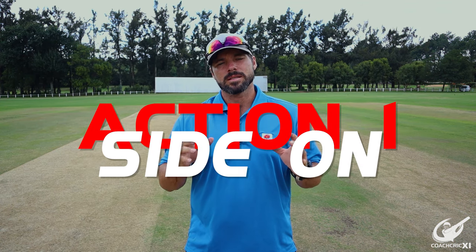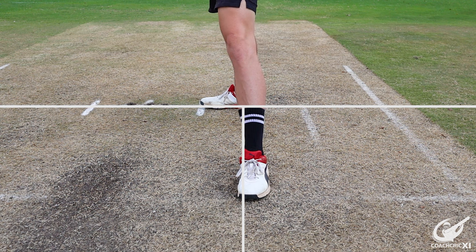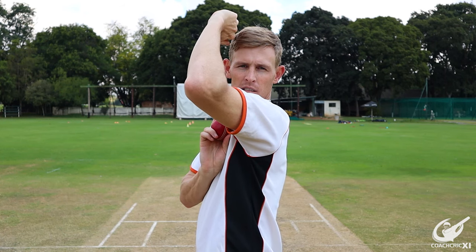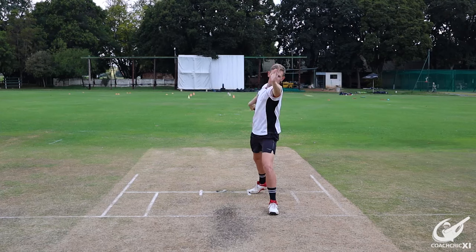The first action we are going to look at is a side-on action. This is where the back foot lands parallel to the back crease line and the front arm is across the body, creating a gap to look through towards the back zone. It's important that your feet, hips and shoulders are all in the same line.